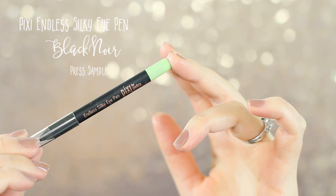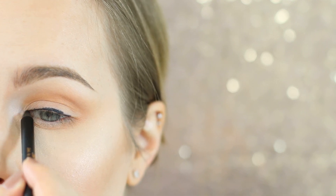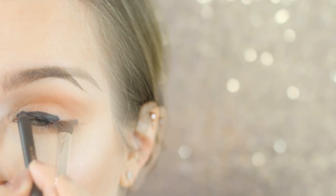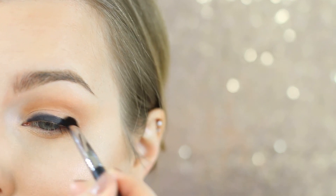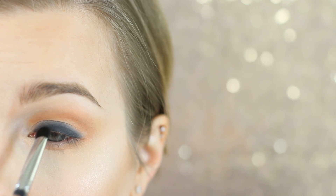I'm now going in with a Pixi Endless Silky Eye Pen in Black Noir and this is going to be a base just to make the green pop a little bit more. Apply this all over your lid — you can be messy here because we're going to blend it out. I'm going to be using a Sigma E32 to blend that out. You do want to work quickly because this eyeshadow will set, so blend it out quickly into wherever the crease is. Mine's a little bit shorter because my eyelids do hood over.